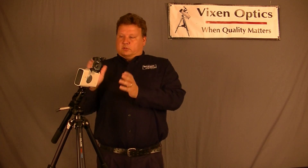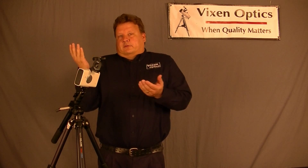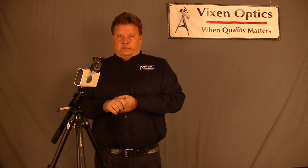Another use for this is daytime shots. If you want to track the sun — for example, if you have a solar scope, a small solar scope — you can put that on here with a camera or just visually if you like. During the daytime you can't find the North Star because the sun's too bright, so this comes in handy to know precisely where North is for good tracking all day long.